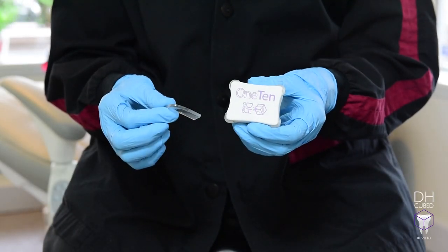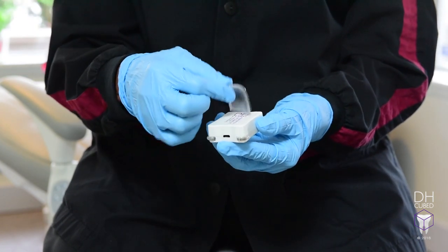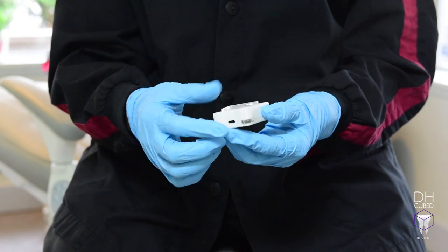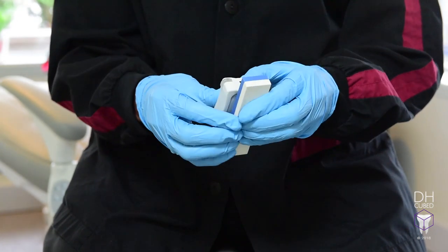This is the 110 sharpening guide. What you do is take a gel pad sticky, put it on the back of the 110 where it says patent pending, take your stone, and stick it to your stone.